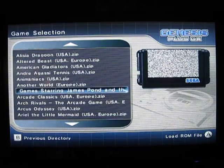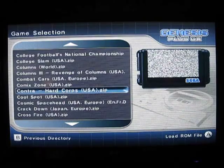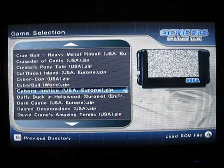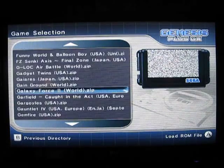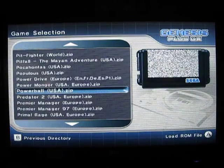I think they're a Wii remote sideways right now. You could also use the classic controller or a GameCube controller. Plus and minus for page down and page up. I'm going to go all the way down to a classic Genesis game — Sonic the Hedgehog.